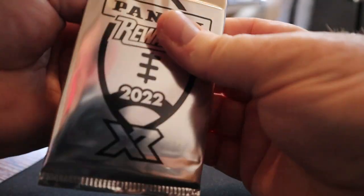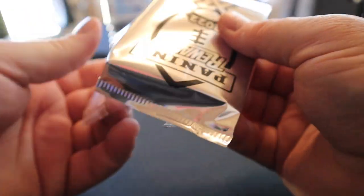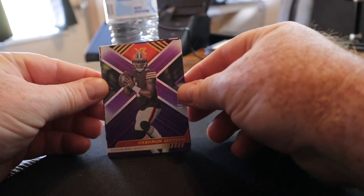I'll rip it open and we'll see what we get. I'm only into it for the cost of shipping. Like I said, these things are selling for over 200 bucks — there's no way I would pay that, and honestly they're not worth that. It's a lower end product. Let's have fun with it and rip it. I don't even know what they look like.